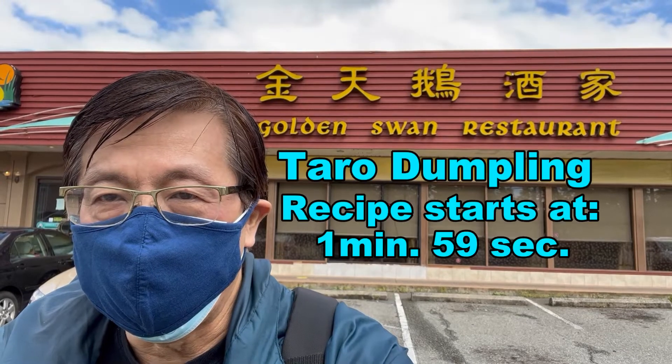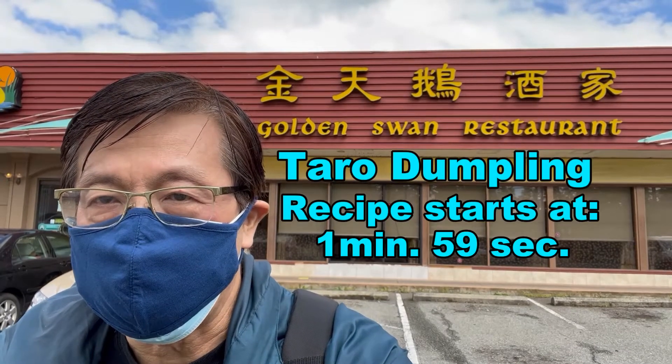Today we're at the Golden Swan restaurant. We're gonna have their specialty dim sum and then we're gonna try making some of the recipes ourselves at home.